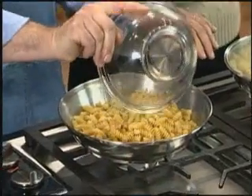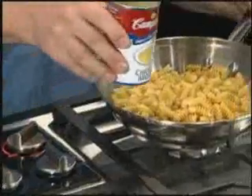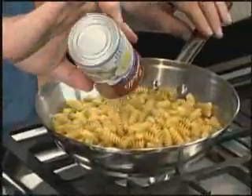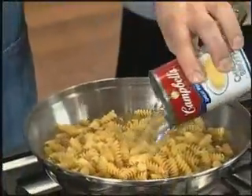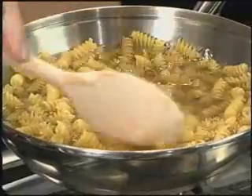This recipe starts with uncooked corkscrew pasta added right into the skillet. Next, add the Campbell's condensed chicken broth. Add one soup can of water. Stir to mix well. Cook until the pasta is tender and do not drain.